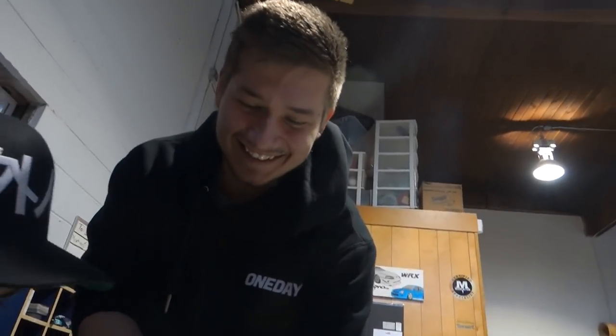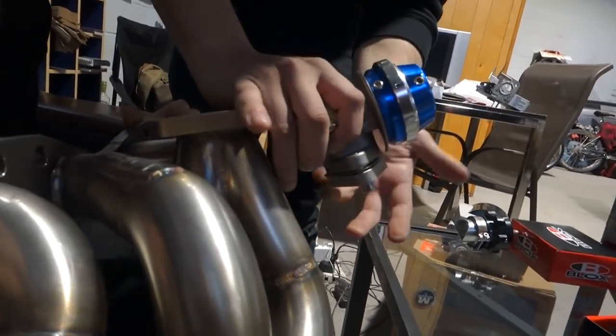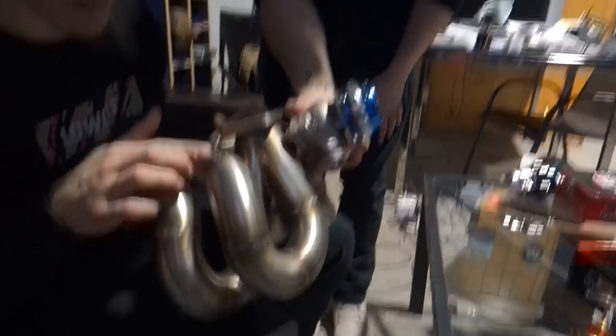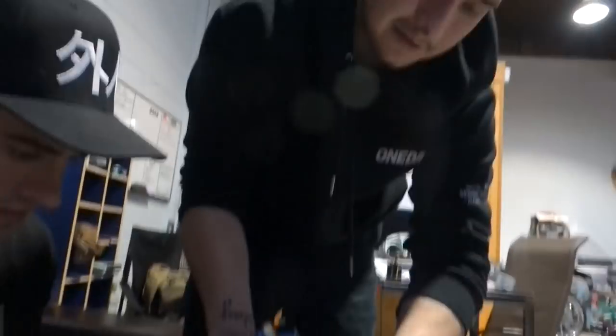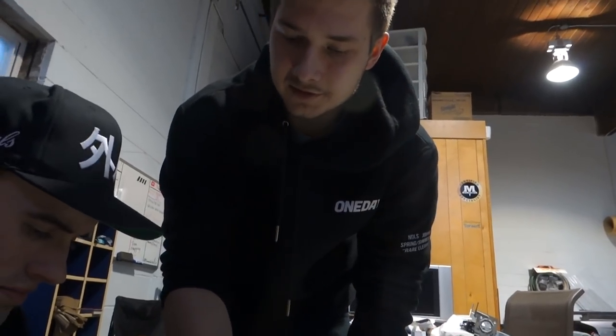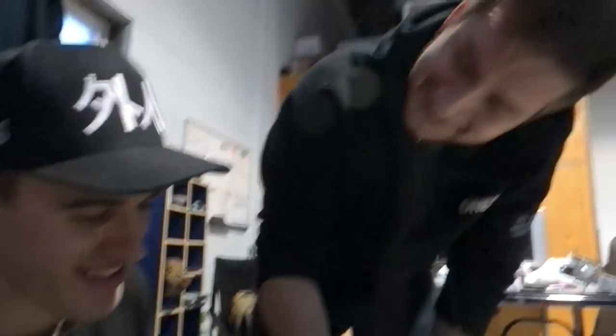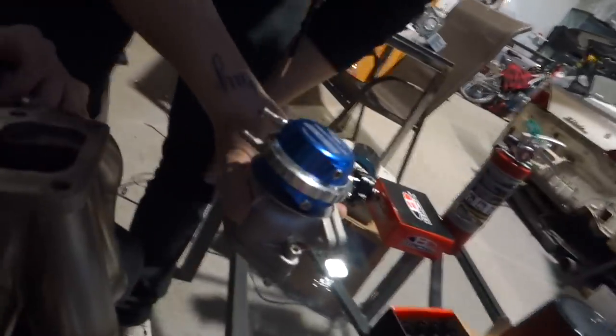They're mocking up how the wastegate is going to look on the manifold. The idea is to plumb the wastegate back into the downpipe rather than just having a screamer pipe going down. A screamer pipe is fine but it's not as loud when it's inline — save the screamer pipe for the big boys, like a six cylinder.